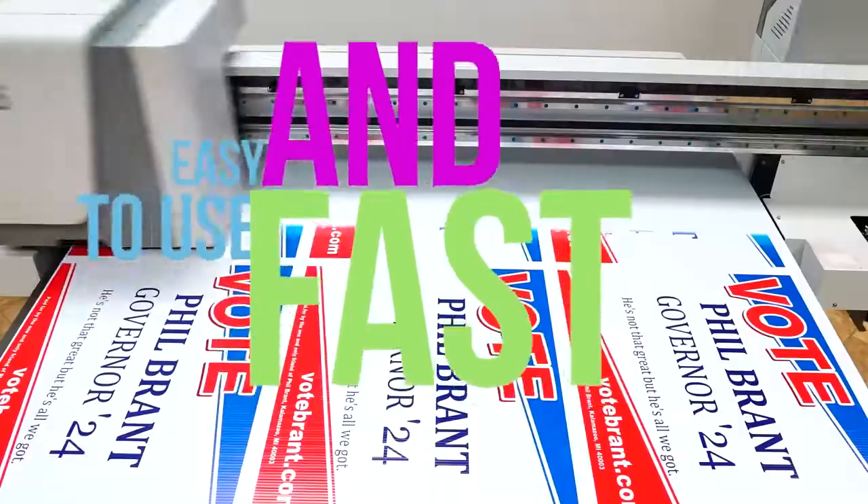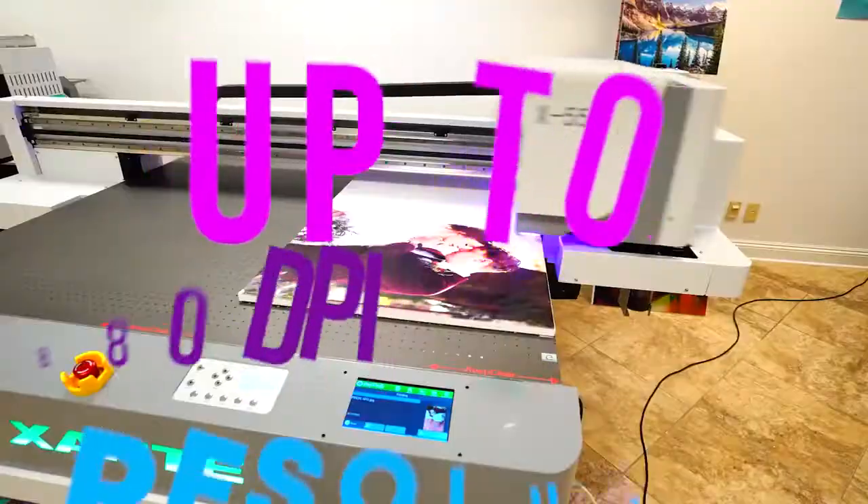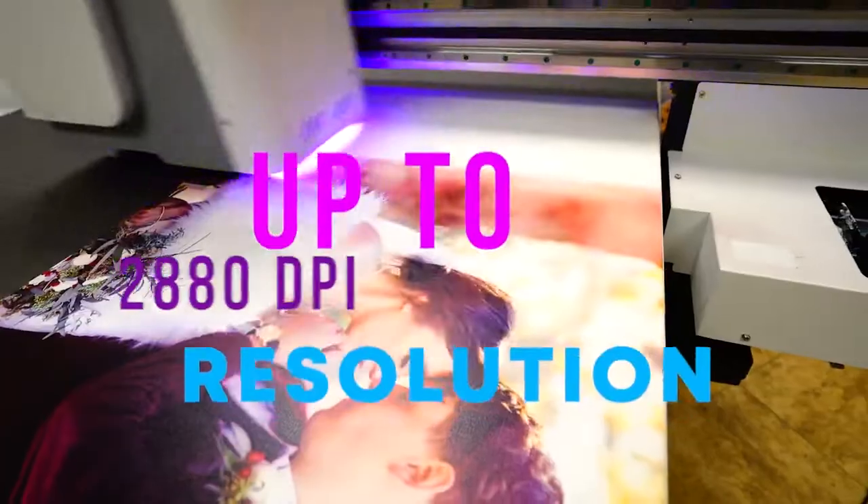No dry time needed with our X55. Our dual UV lamps provide instant curing. Print in 2880 DPI for stunning photographic results.